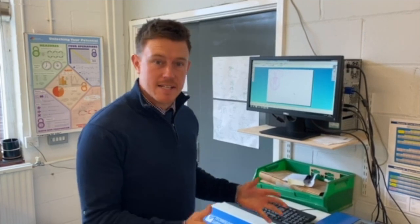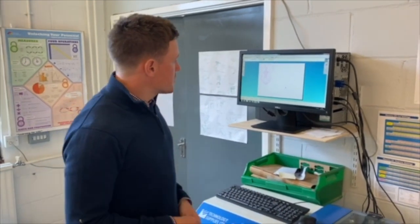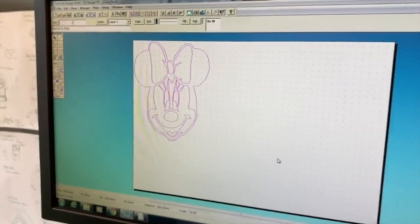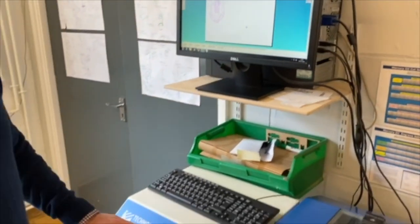So one of the things that you learn how to do in Year 7 is use 2D design and our laser cutter. As you can see on screen here we've got Minnie Mouse who's ready to be cut into a clock. If I switch the laser cutter on and send it away,